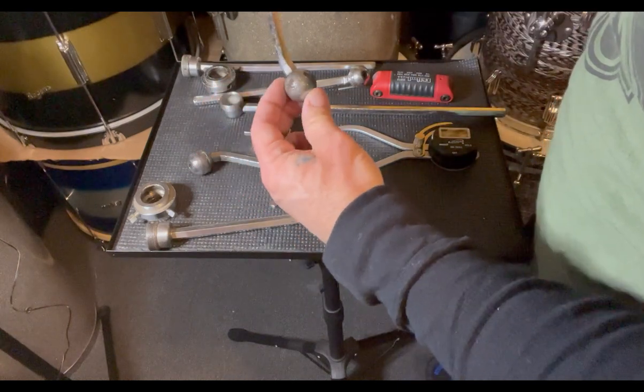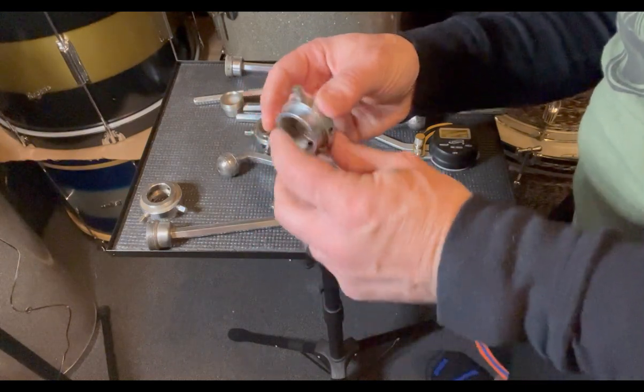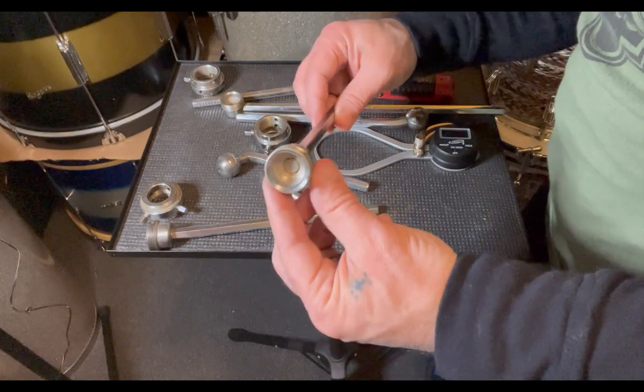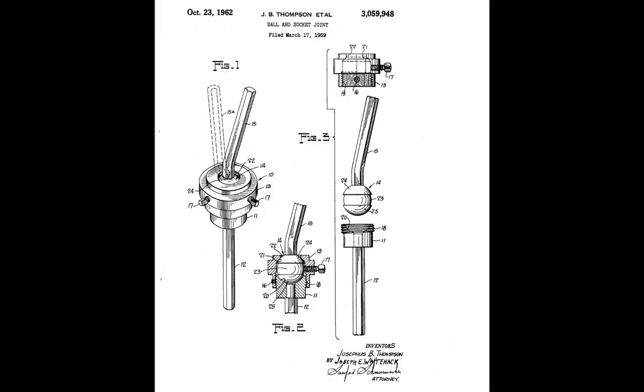While we have these open, let's go over the parts as stated in the patent: this being the ball and socket cage; this the cylindrical base attached to a dependent post; and this the ball and mounting post. I'll attach a PDF copy of the patent in the description below — I highly recommend checking it out. Fantastic information.